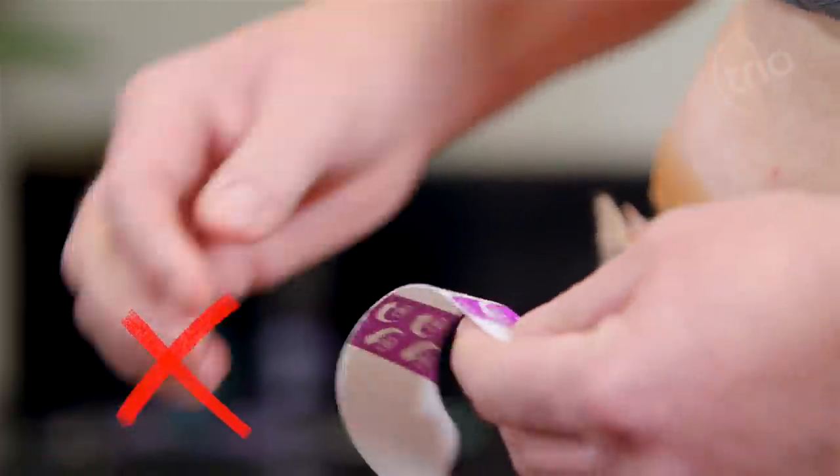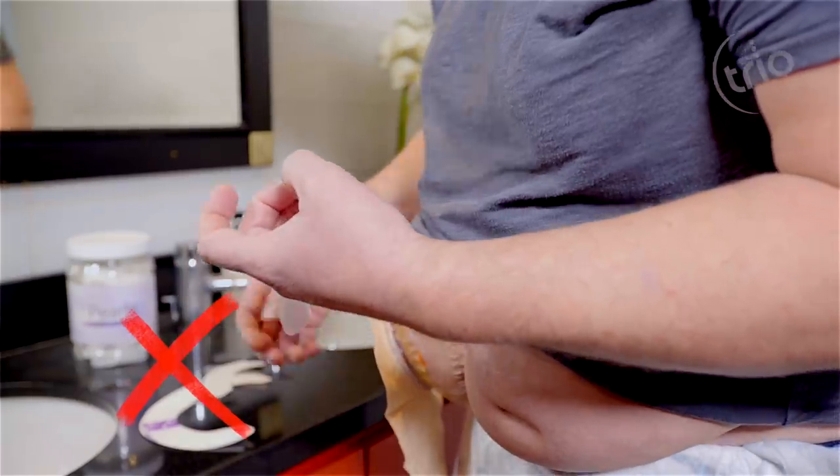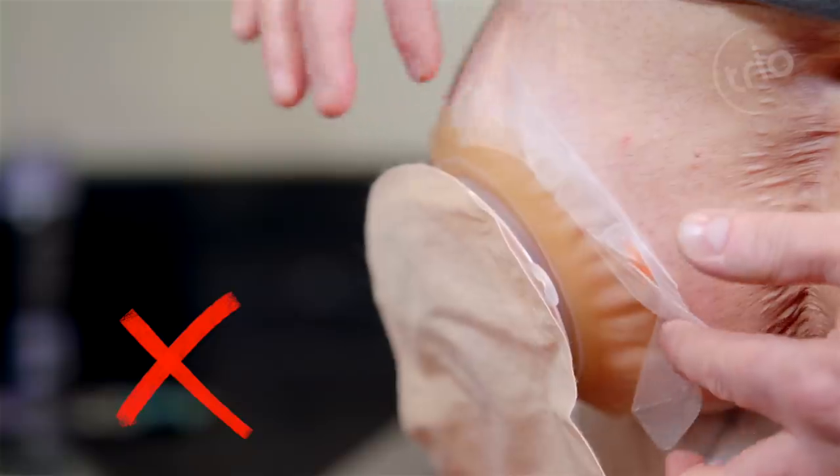Do not release the release liners first, as the Silics Flange will not attach firmly to the skin around the bag.